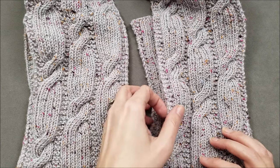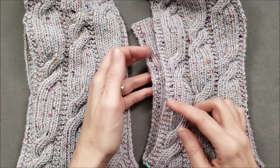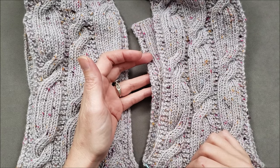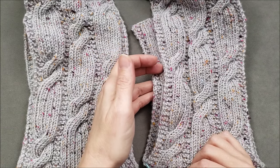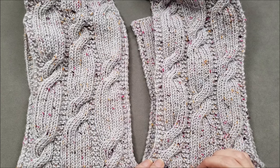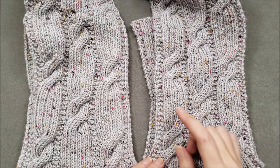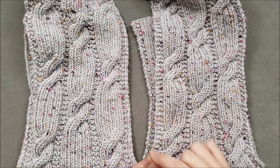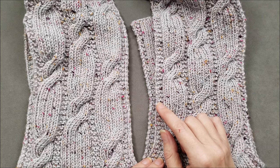The mattress stitch is used to seam the side edges of two pieces of knit fabric together. As I explained in an earlier video, for the neatest results when you use the mattress stitch, it's really important that you have not slipped the first stitch of the row when you are knitting your fabric.